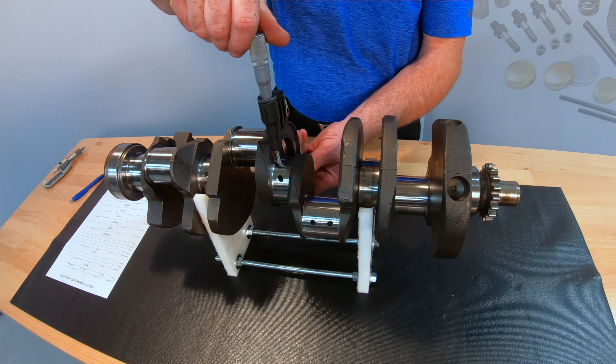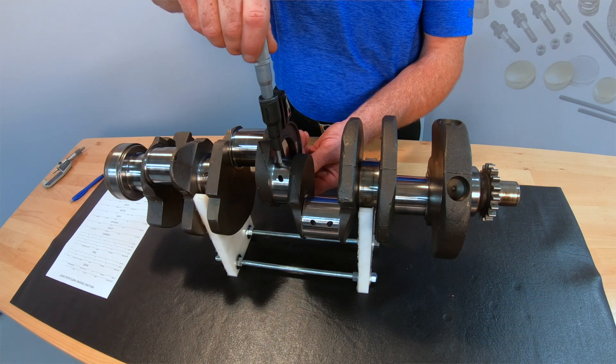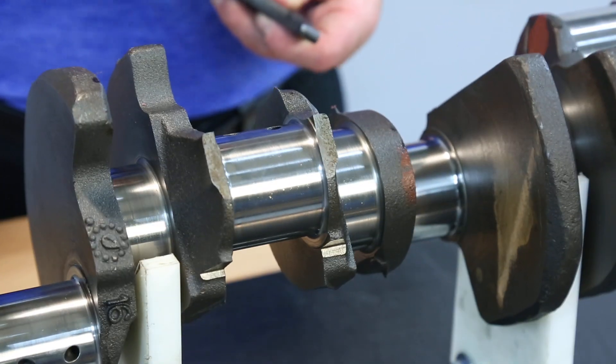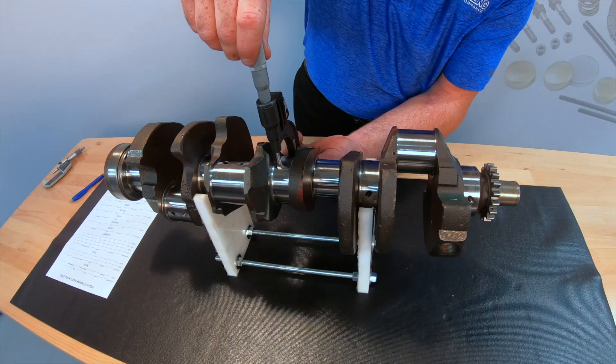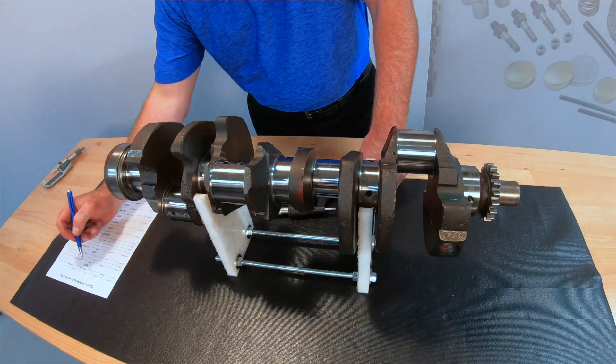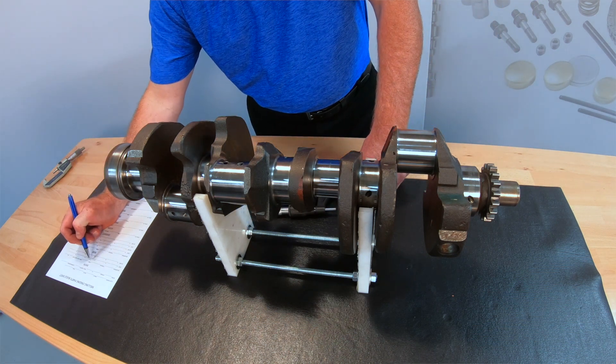Let's start with measuring the crank main journals. I like to measure each journal once and again at 90 degrees just to verify the journal is completely round. Once we have measured and documented the main journals, we can do the same for the rod journals.